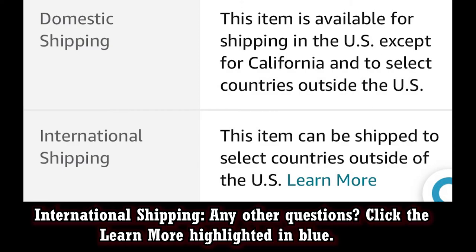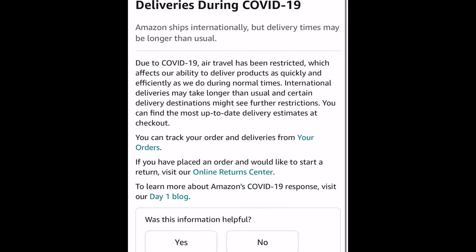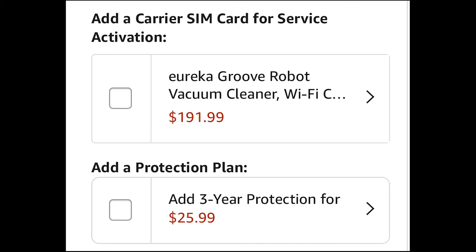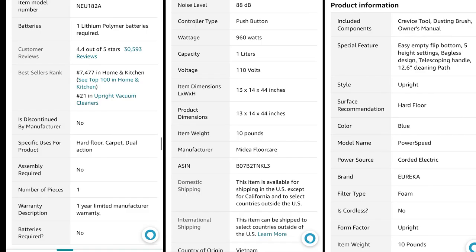Good to know: this item can be shipped to select countries outside the US. For protection plans, it is eligible for return, refund, or replacement in its original condition for a full refund or replacement within 30 days of receipt, as shown on the Amazon listing. There's also a three-year protection plan available for $25.99. Go ahead and check out the bullet points on the listing for what it covers and how it can benefit you.